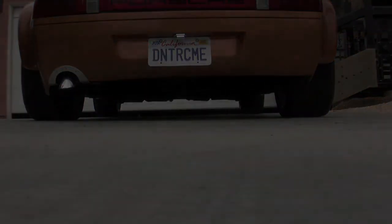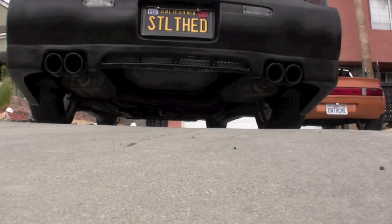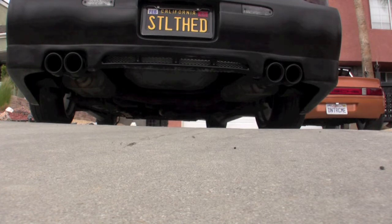So that's the 914. Now we're going to see what the Monte Carlo sounds like. Both of these cars have Flowmasters — the Porsche has one muffler, the Monte Carlo has two Flowmaster 40 Series with a resonator.